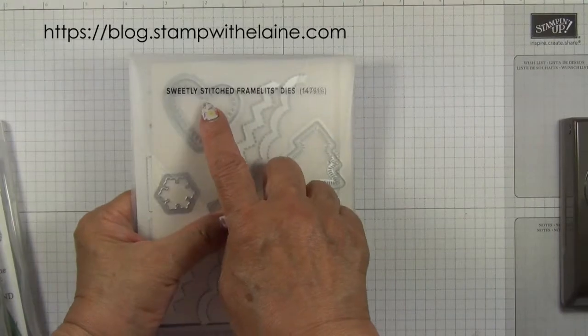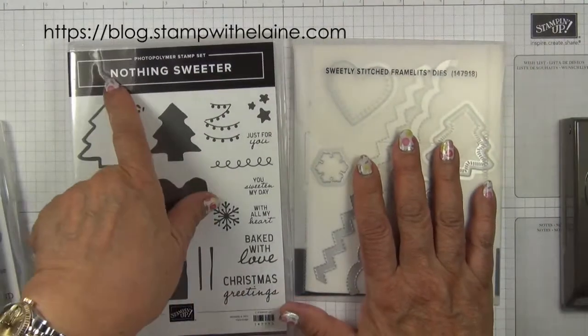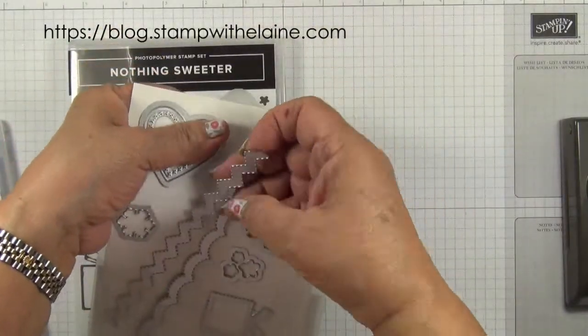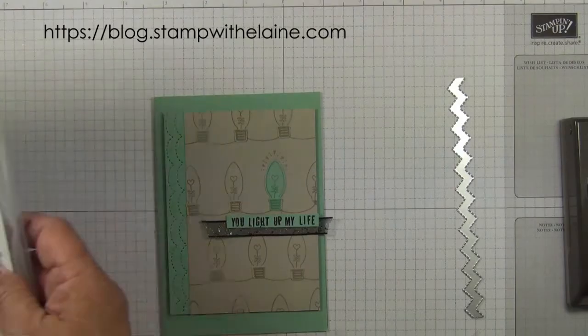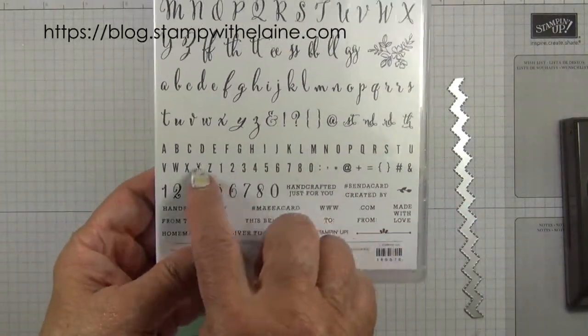I'm using the Sweetly Stitch Framelit dies, which are bundled with the Nothing Sweeter stamp set. This is the die I'm going to be using. To spell out the sentiment here, I've actually used the Make a Difference stamp set with the alphabets from there.